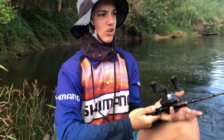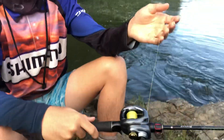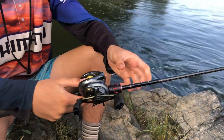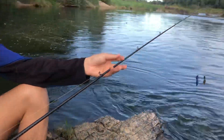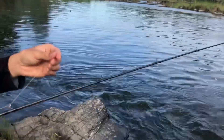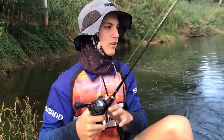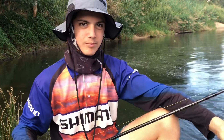The line I usually run for them is 15-pound braid, and then about a 20 to 10-pound leader, depending on what you want. See you next time.